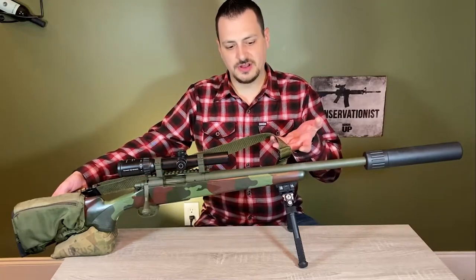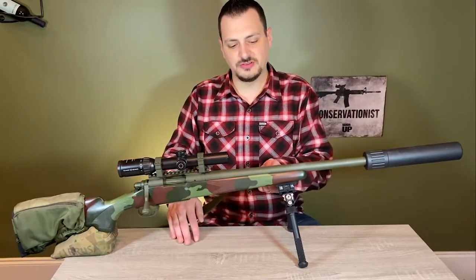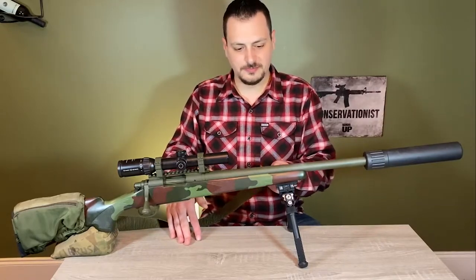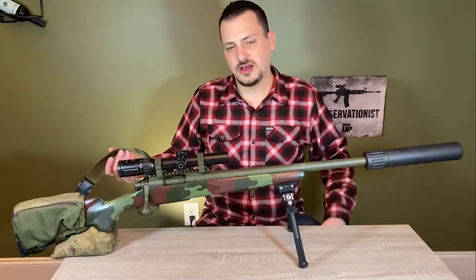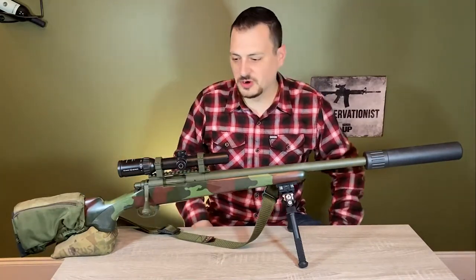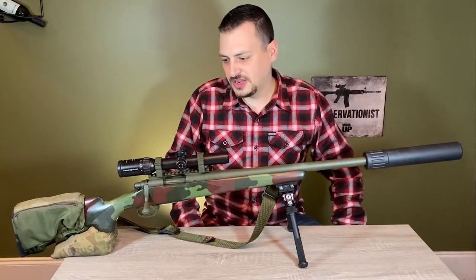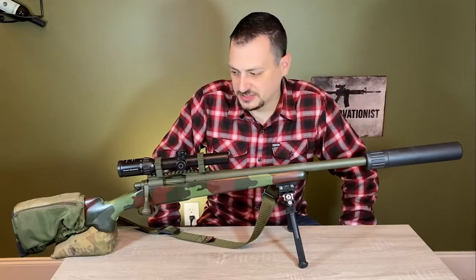On this side I've got two recesses for my sling, which is a tab sling. I have them on the left side so I can put the rifle over me when I'm walking out in the woods, and if I need to, I can pull it up and take a shot if I spook a deer and can actually get a shot at it.